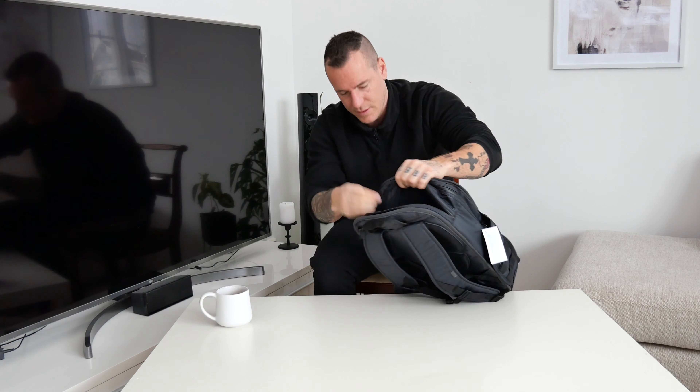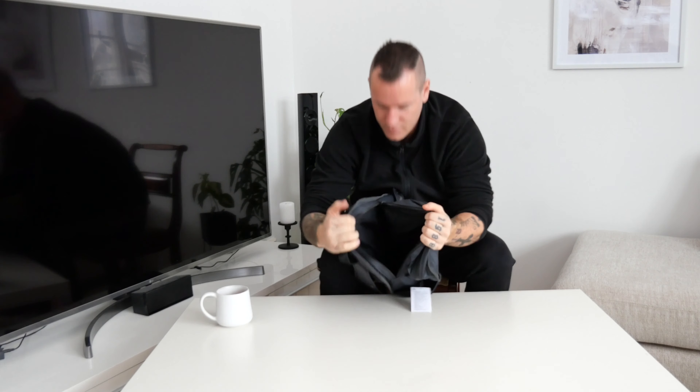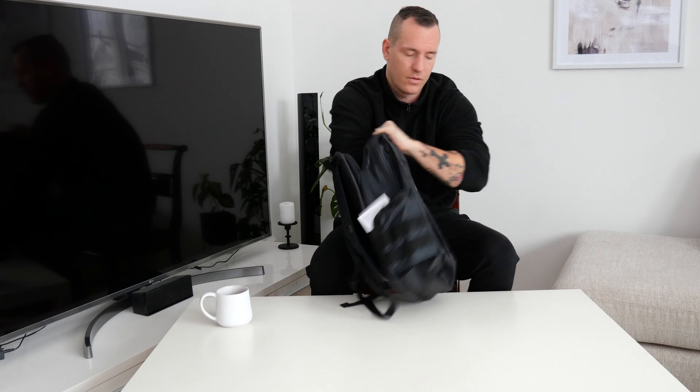For your back is the main pocket, and yes it is. As usual, it's big — goes all the way down. You can fit plenty of stuff inside of it.